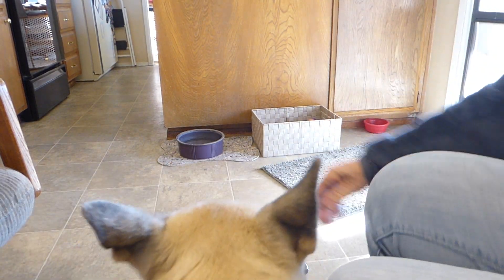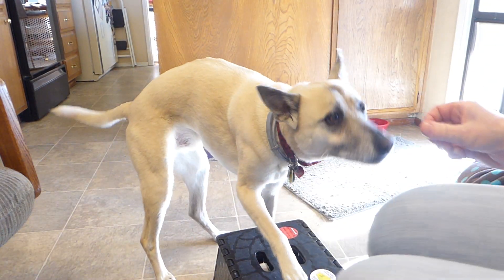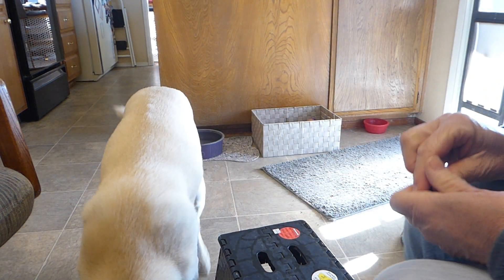All right. Now we'll see if we can do this with Chip. All right. Chip, I want you on the other side. Here. Come over this way. Good boy. All right. Yes. Yes, good job. Oh.